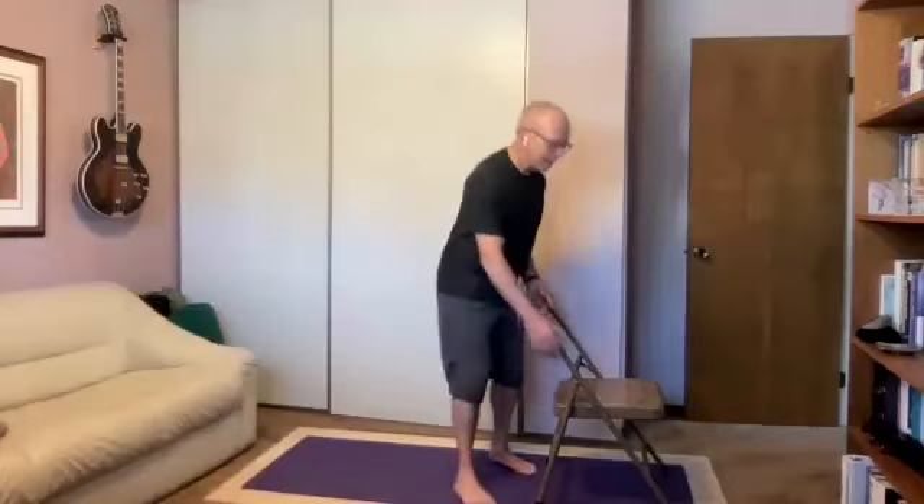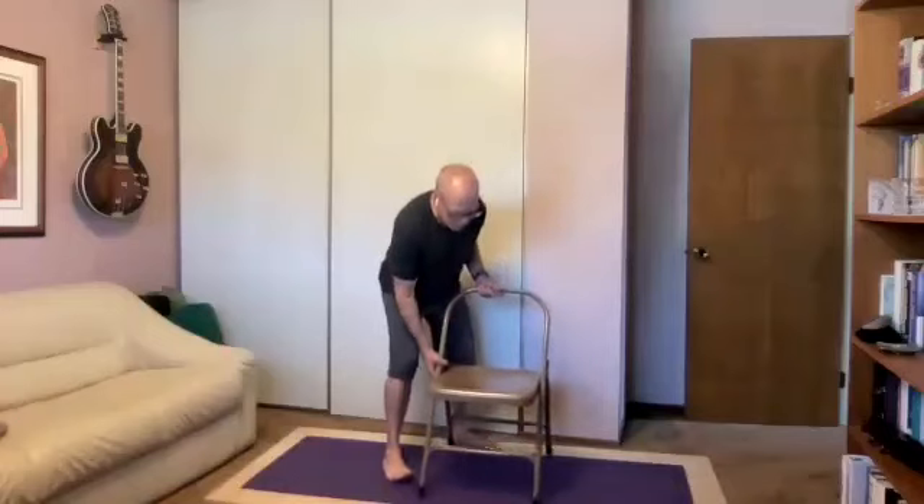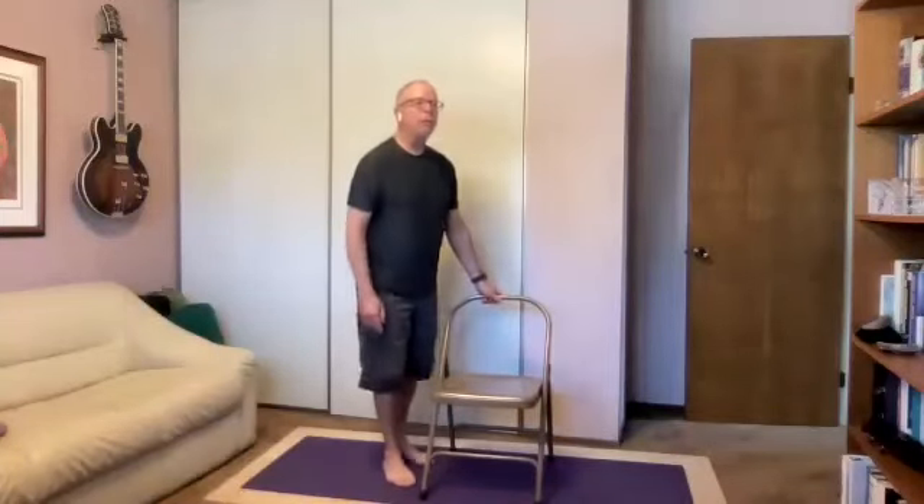Take a moment in mountain pose as we get ready to transition. Check in — what are you noticing? This is a good practice when you're going through your day: just check in without judgment. You're just noticing how you're feeling. However you're feeling is perfect. Now I'm going to give you two choices: choice one is to sit back down in your chair; choice two is to come and lie down on your back on the floor.